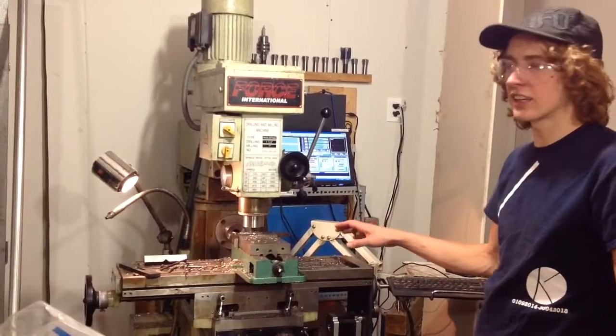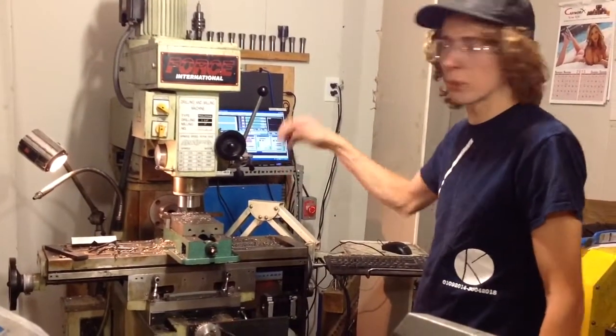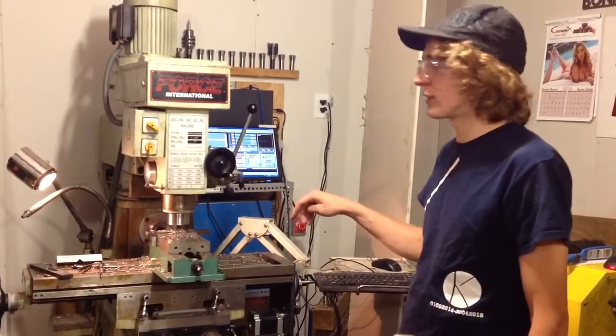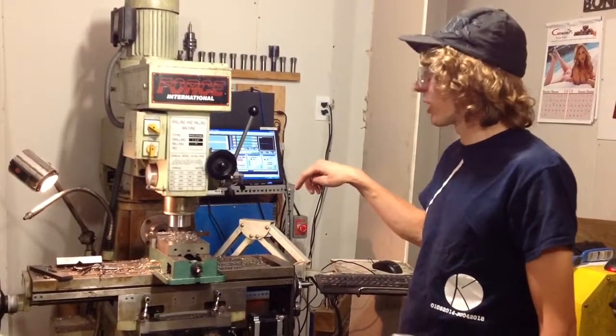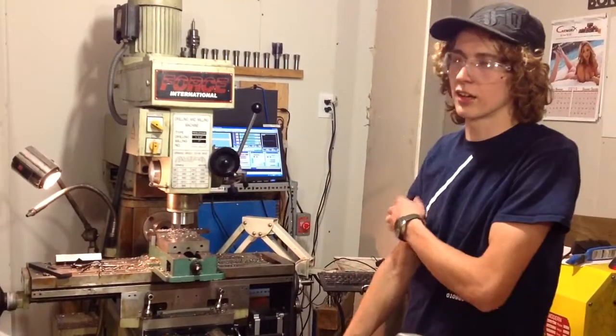So right now I'm taking a cut about 100 thou, and I want to put a half-inch bolt in this clamp when it's done. I've only got a half-inch end mill, so it goes across and it goes back 40 thou, and then takes a cut across the backside.